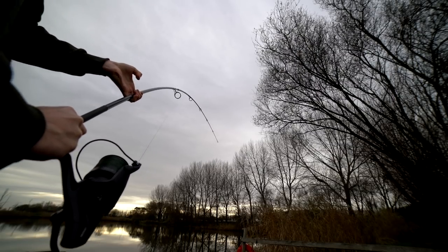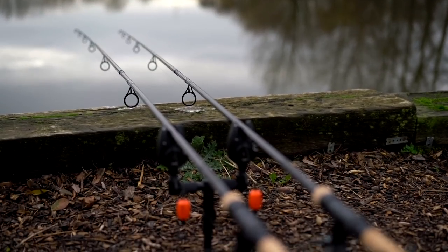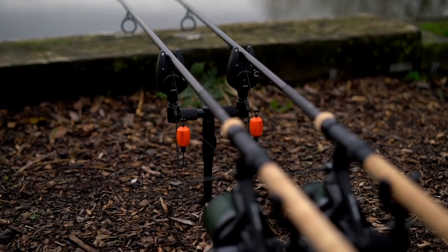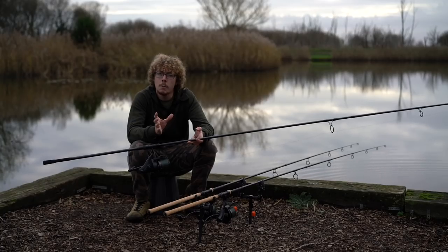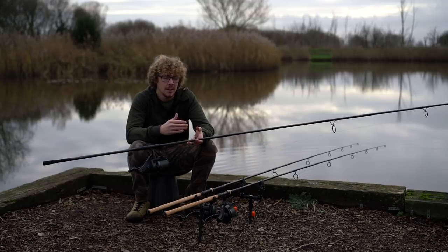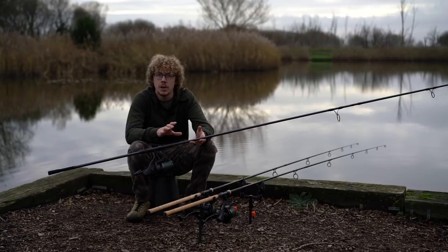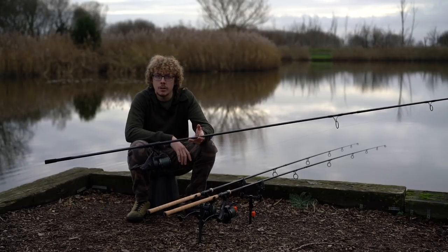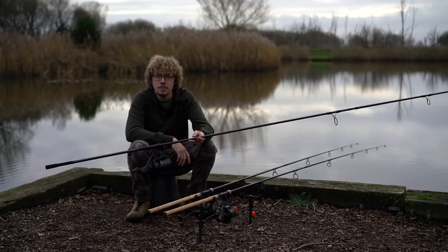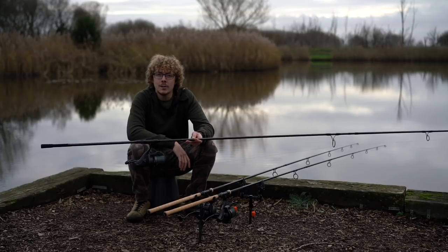So that is test curves in a nutshell. I've covered just three different rods today from the 12 foot two and three quarter up to the 13 foot three and a half, and there is a huge spectrum of test curves and lengths. It's very important that you choose the rods that you like the look of and suit your venue — whether that's a nine foot three pounder all the way up to a 13 foot three and a half — you've got to make sure you match the rod to your situation so you can fish most effectively and enjoy it as much as possible. Thanks to Fox for sending these over to me. Cheers for watching and I'll see you again soon.